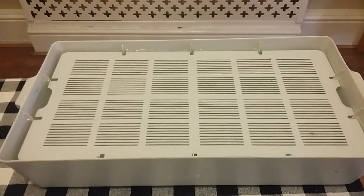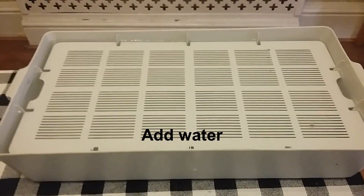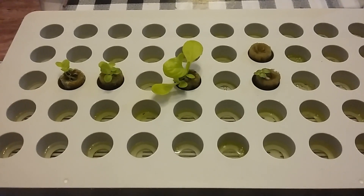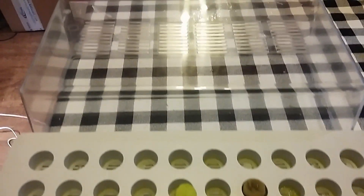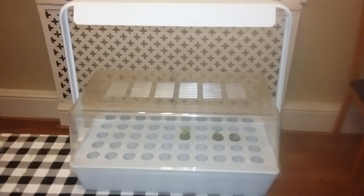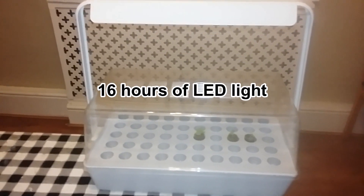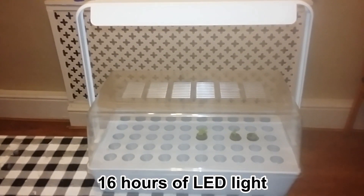The IKEA nursery box is made up of four parts: the container, the float, a seed tray, and a propagator top. The nursery box can easily be upgraded with an LED lighting stand to enable you to grow at the recommended 16 hours of light needed for healthy plants.